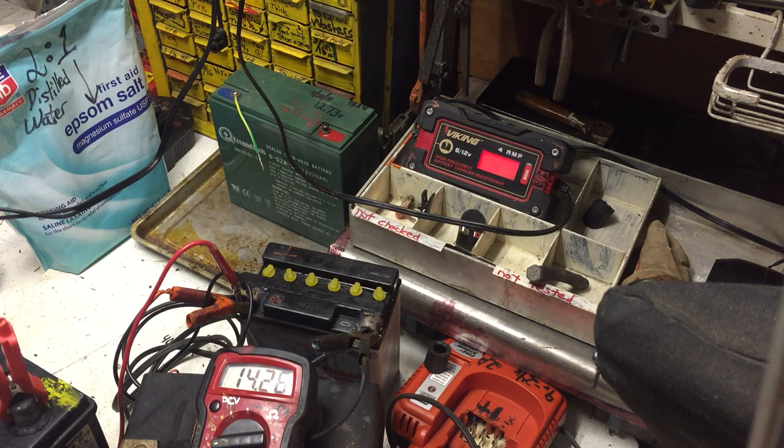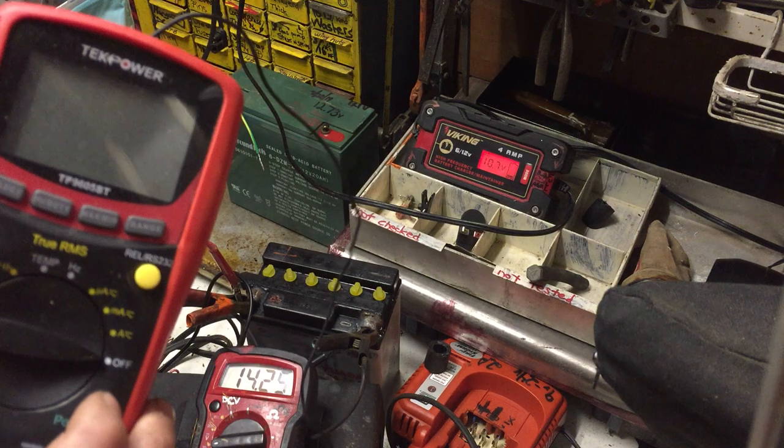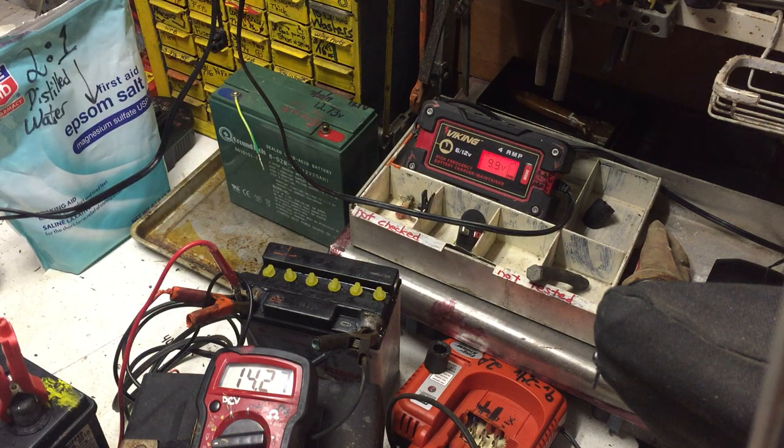I've got a new fancy meter here that, if I ever figure out how to set it up, will display the actual voltages right on camera — instead of the schlub way I'm doing it now. But it gets the point across.